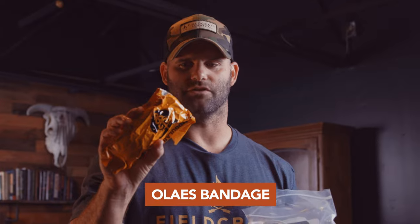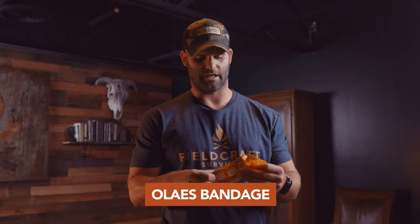Next, we have the Elias Bandage. The Elias Bandage, to me, is one of the absolute best pressure dressings out there on the market today. That is basically because inside of here, I have wound packing material and the pressure dressing that most people are familiar with — the gauze pad and being able to wrap around all the edges.